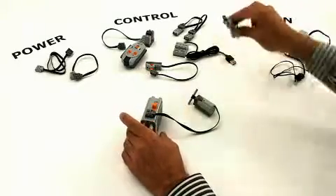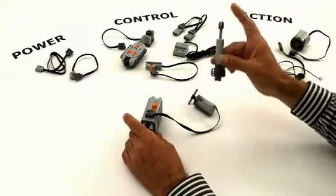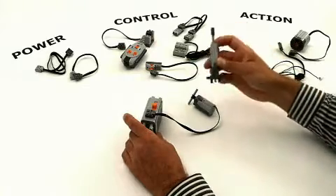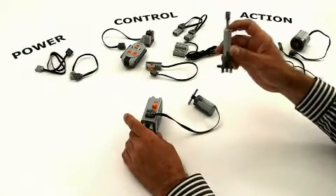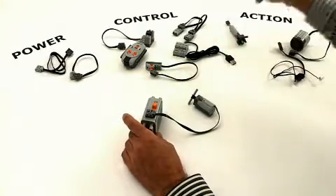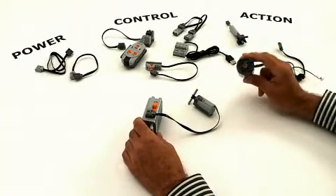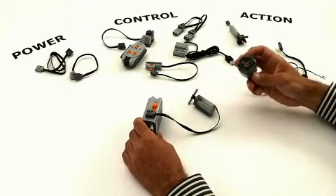If you want to make push-pull movement, you can use the linear actuator. It will move back and forth when connected to the motor, and when the motor is still, it will maintain the position. If you really need a lot of power, you take the XL motor. This can drive almost anything.